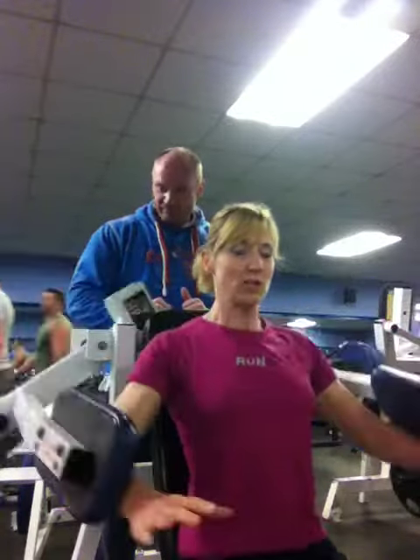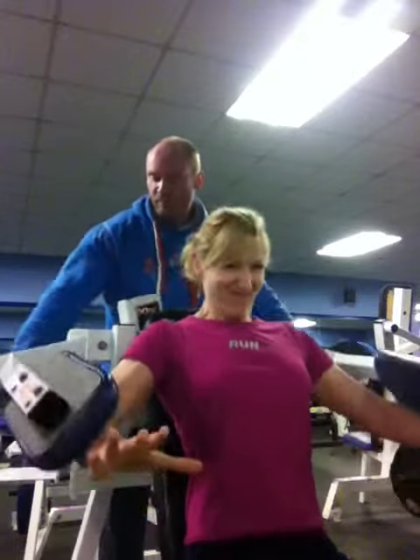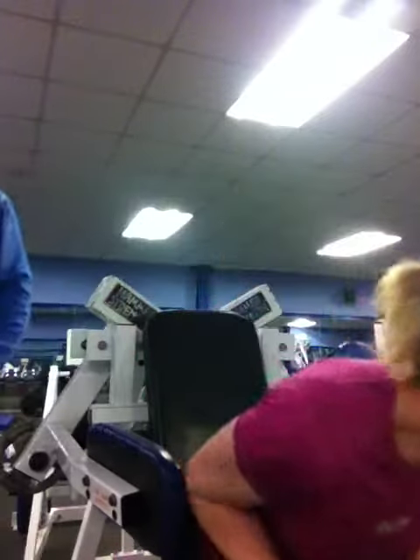Squeeze. Nice. Come on, finish it off. Nice. One more. Up, up, up. And throw them down negative. Good set. That's how you girls should do that set. If you want nice rounded delts when you've got that cut-off top on in the summer, that's how you're going to look good.